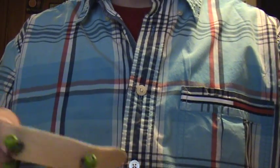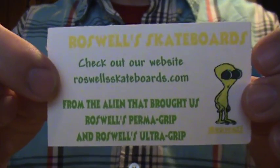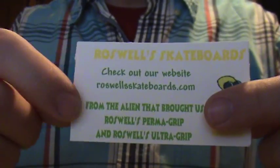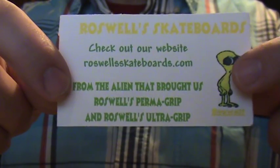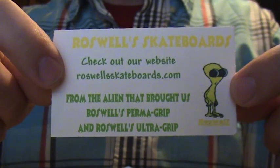I found these on eBay. Also in the package you get one of these — it's got their website on it, which I'm gonna throw up in the sidebar so you guys can check it out. RoswellSkateboards.com. You can buy them there or on eBay.